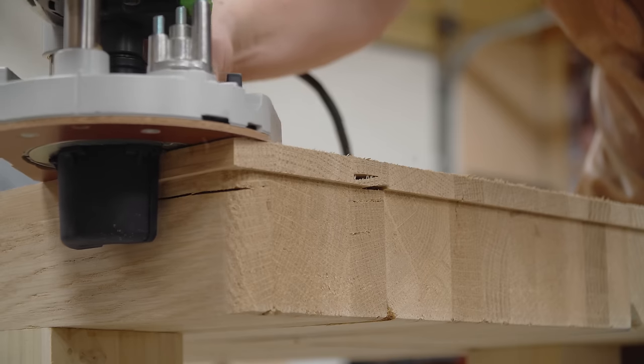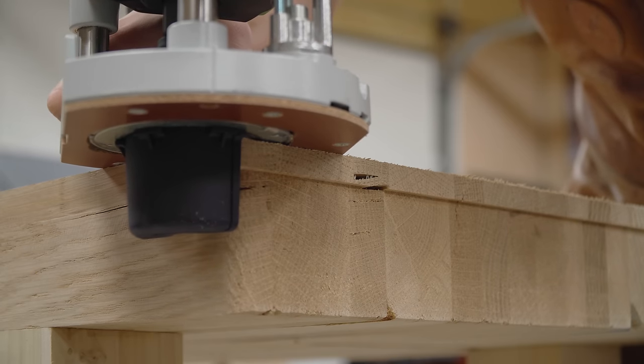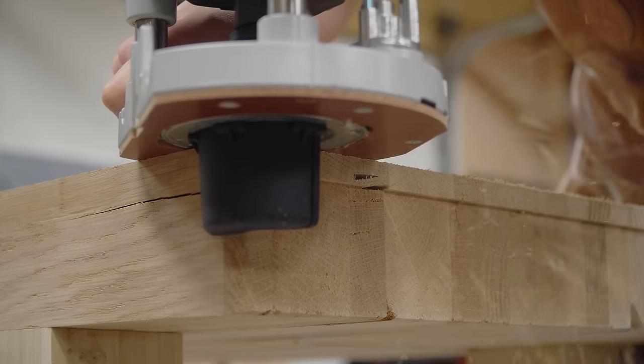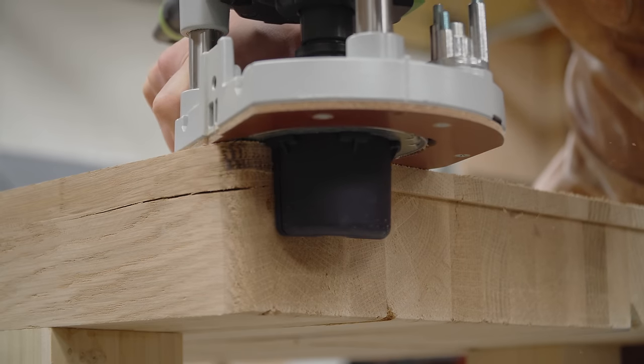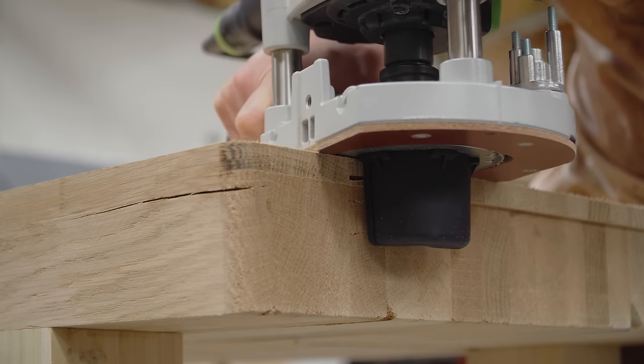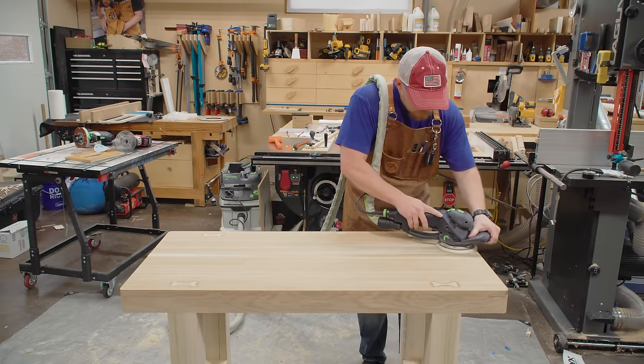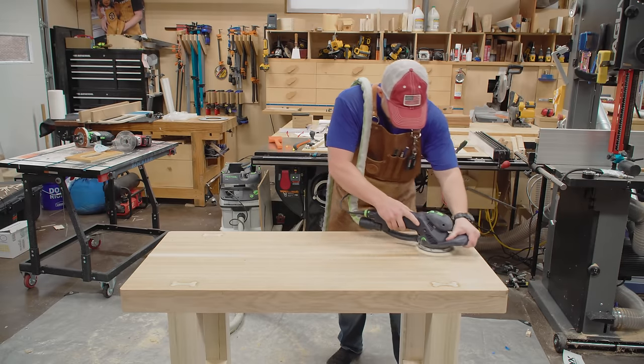I did get a little bit of burning here and there. When you get burning it means you're either spinning too fast with the router bit, or you're traveling too slow with the router — in my case I was just traveling too slow around the corners. Finally the top can be sanded.